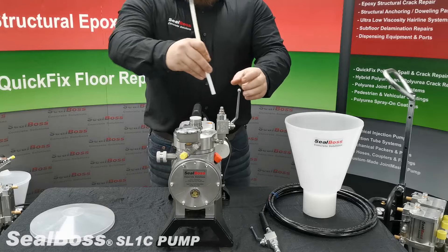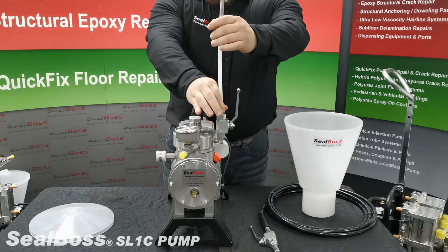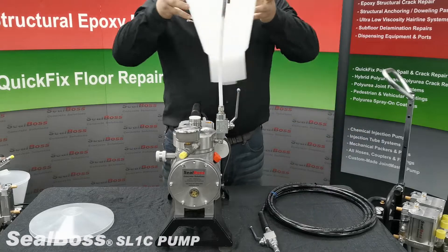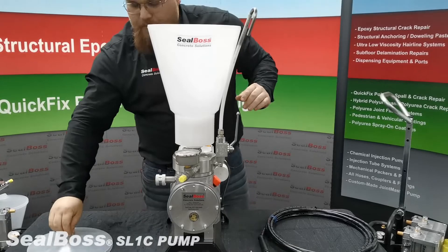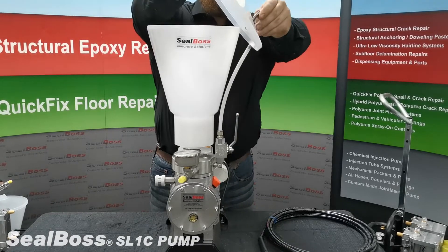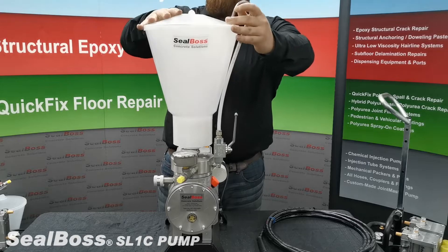Once this is completed you will begin assembly with the recirculating hose line. It screws in with the retaining nut and you will then put the hopper onto the machine. Once the hopper is in place you will feed the recirculating line through the lid and then place the lid on top of the hopper.